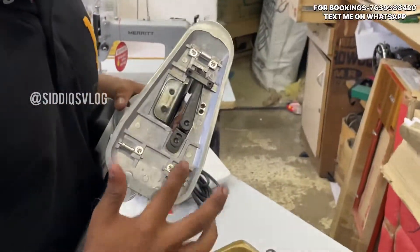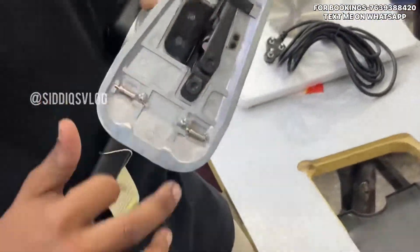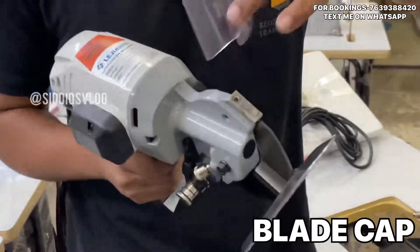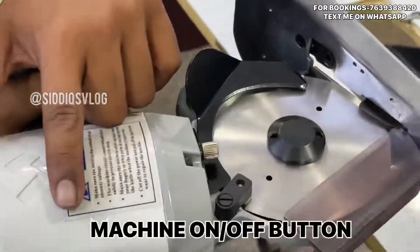This is a wheel. It has a key. The machine has quality parts. This is a cap. This is a block. The machine includes a cap.